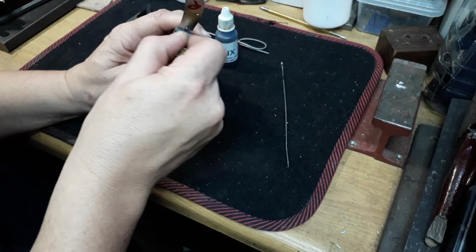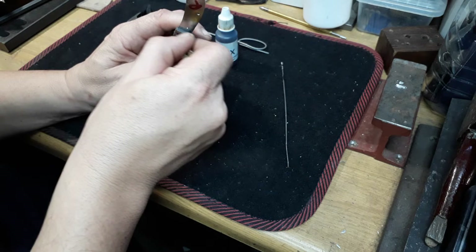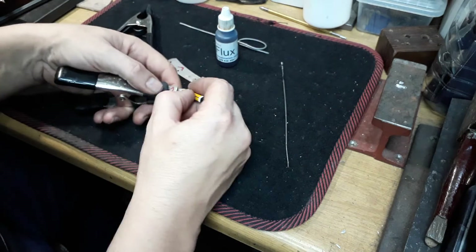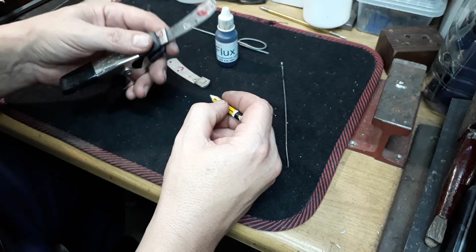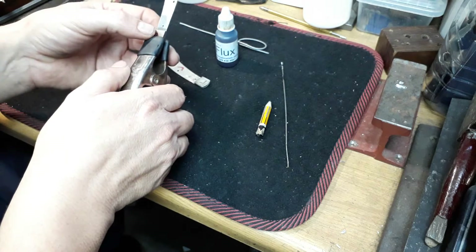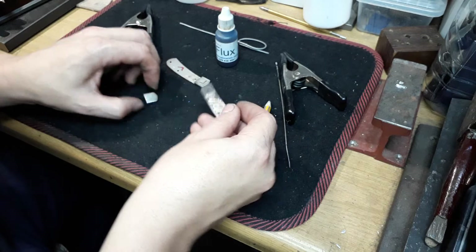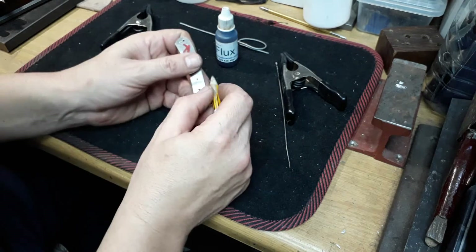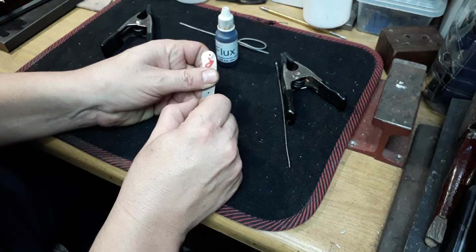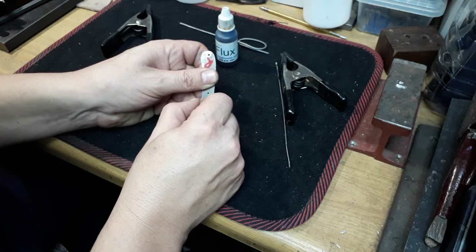Unlike lead solder, this is a tin-based solder which does not flow quite as freely as lead solder does. But it has the advantage of staying bright and it is considerably stronger than lead solder. Once the bolster is off, go slightly underneath the area where the bolster is going to fit, just to make sure that nothing runs onto the handle area.